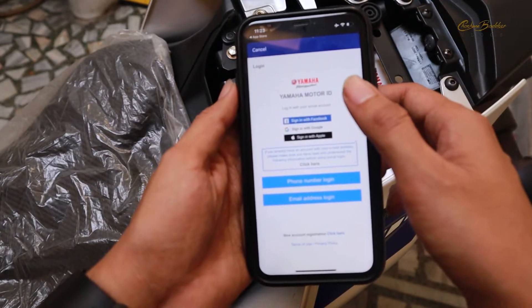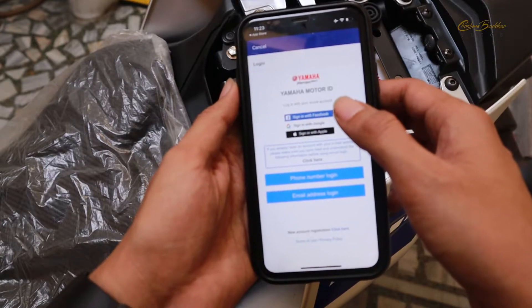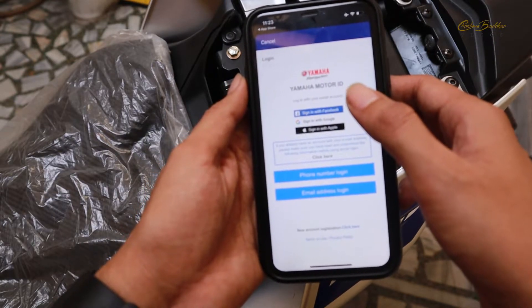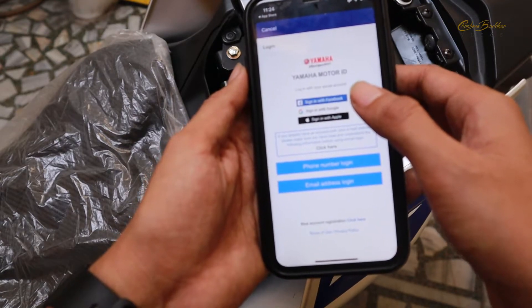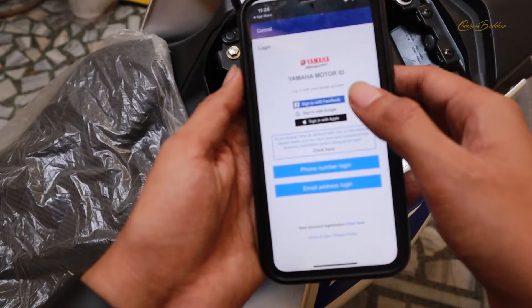This is the very first thing you see when you install the Y-Connect app. It asks you to log in with either your Facebook, Google, or Apple account. I am just going to sign in with my Apple account as I am using an iPhone right now. You can use this app on your Android phone as well and install it from the Play Store.